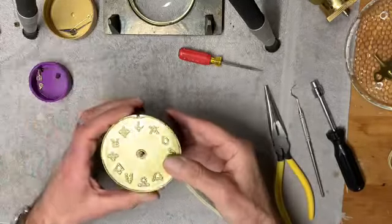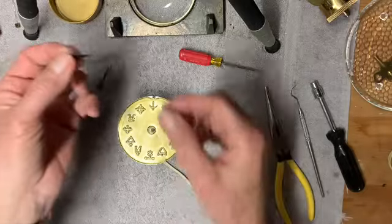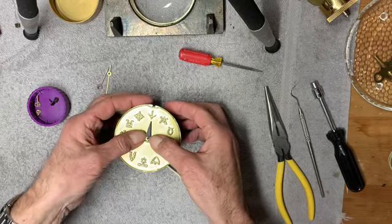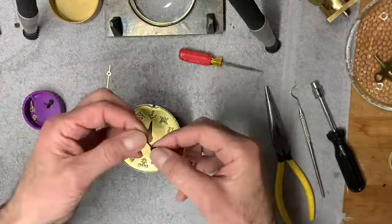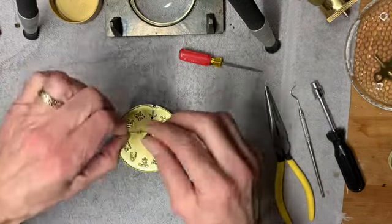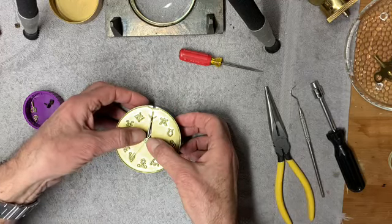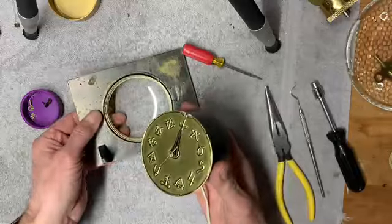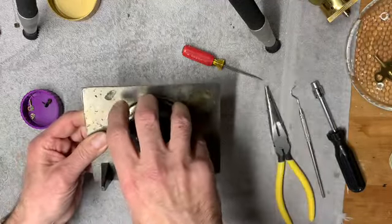What I have to do next is reseat the hands. We start with the hour hand, put it on pointing at 12, then the minute hand, and the second hand. What I have to do next is secure this back into the rim by bending these little tabs. So let me work on that, and once this is secured, I'll continue.